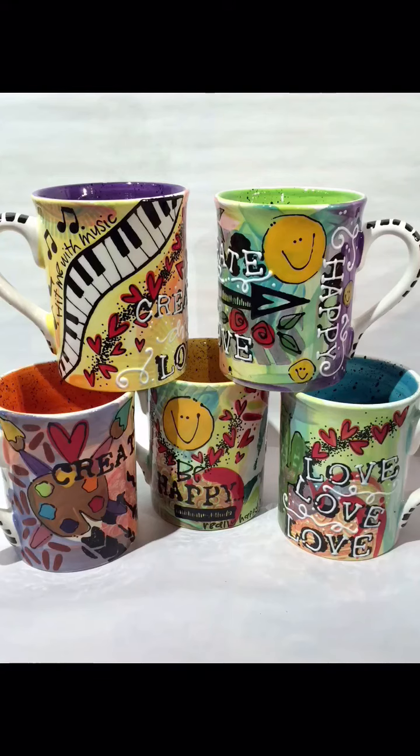So I hope this was helpful. Thanks for watching. For more, check out AsYouWishPottery.com and we'll see you later.